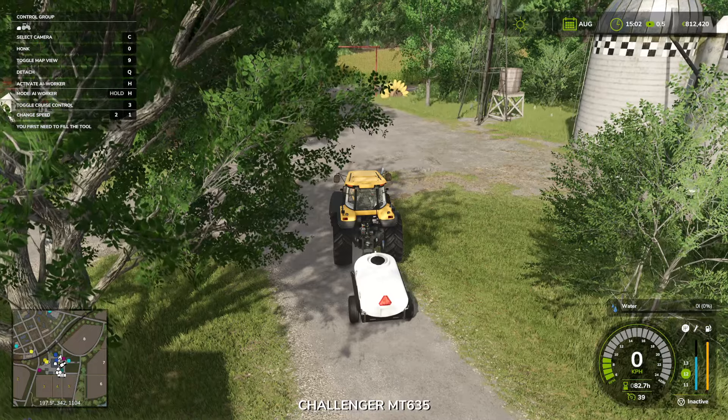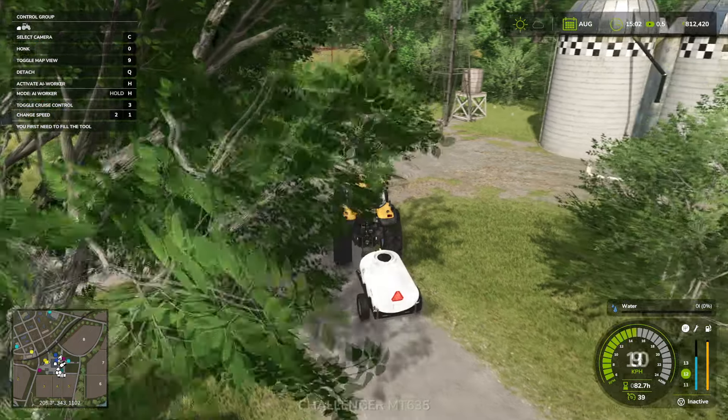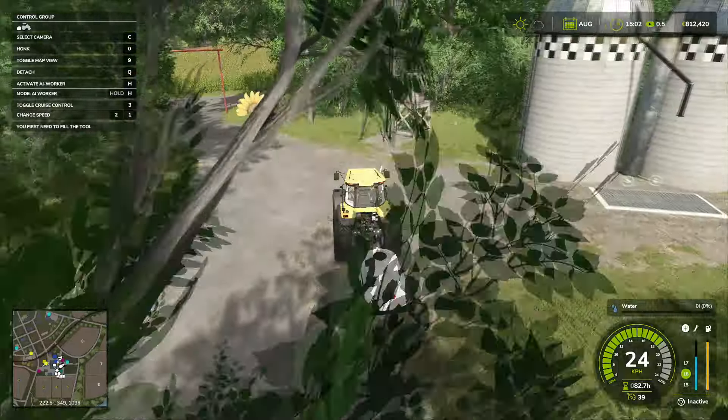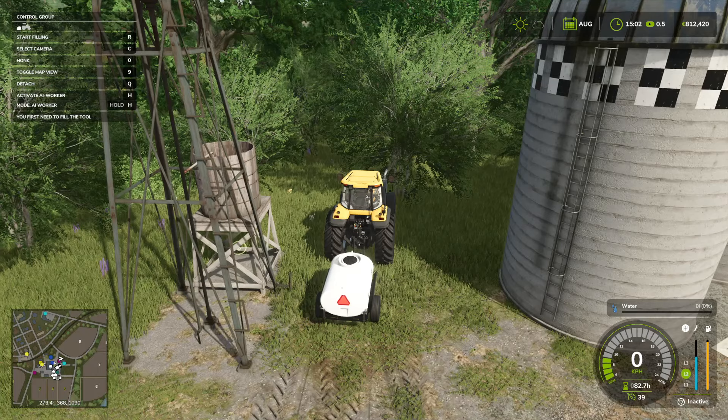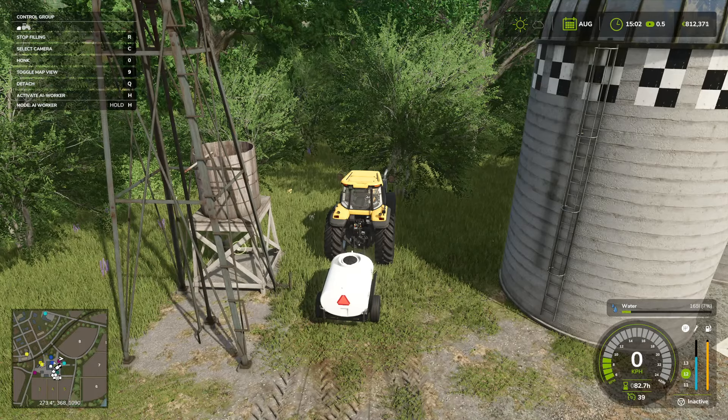Let's go inside and move towards it. Just drive up beside it, and then you'll see 'start filling' show up for R. Press R. Look at the right-hand side — the water is filling up.